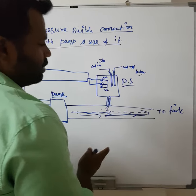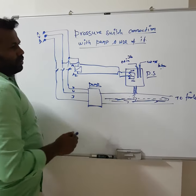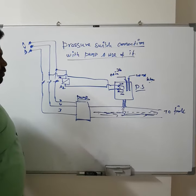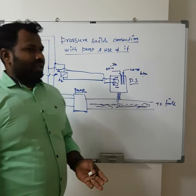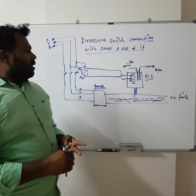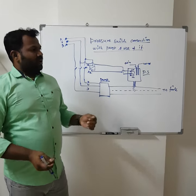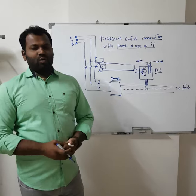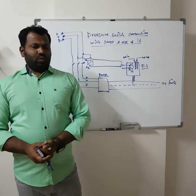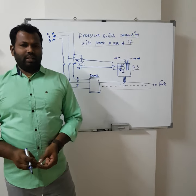This is how the pressure switch works and controls the starter. Here I have shown the DOL starter, but you can use any kind of starter that exists with your system. You can use this pressure switch in any kind of application — like liquid applications or air applications. I hope you understand this pressure switch operation and how you can apply it to your application. If you have any doubt, please let me know through the comments. If you are new to my channel, please subscribe. We will discuss some different topics in another video. Till then, bye from Sennapa.